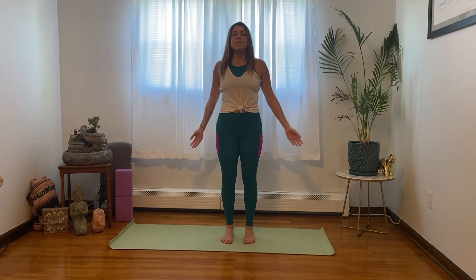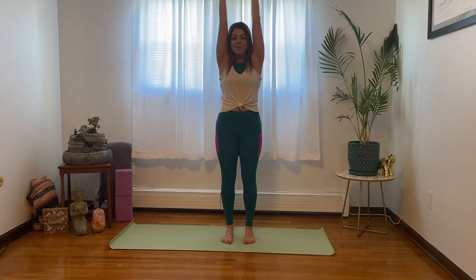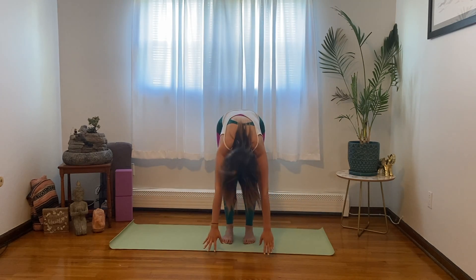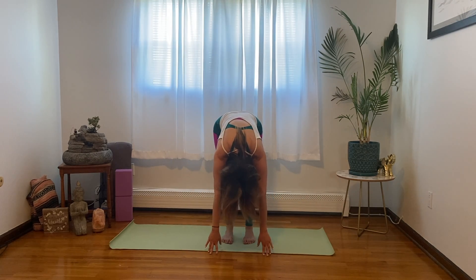Take a big inhale, circling the arms down, around, and up. Exhale, forward fold. Take a few breaths here.